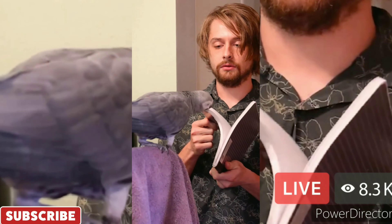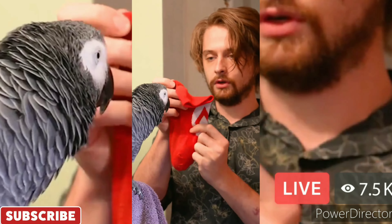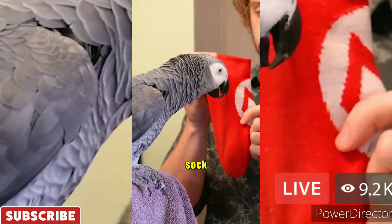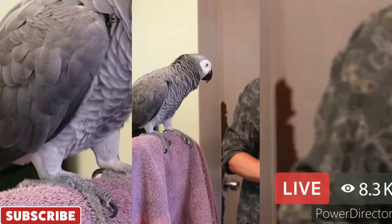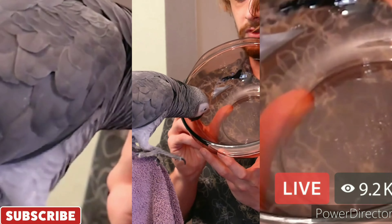What's this called? What's this called? It's a book. What's this called? Sock. What color? Red. What's this called? It's made of glass.